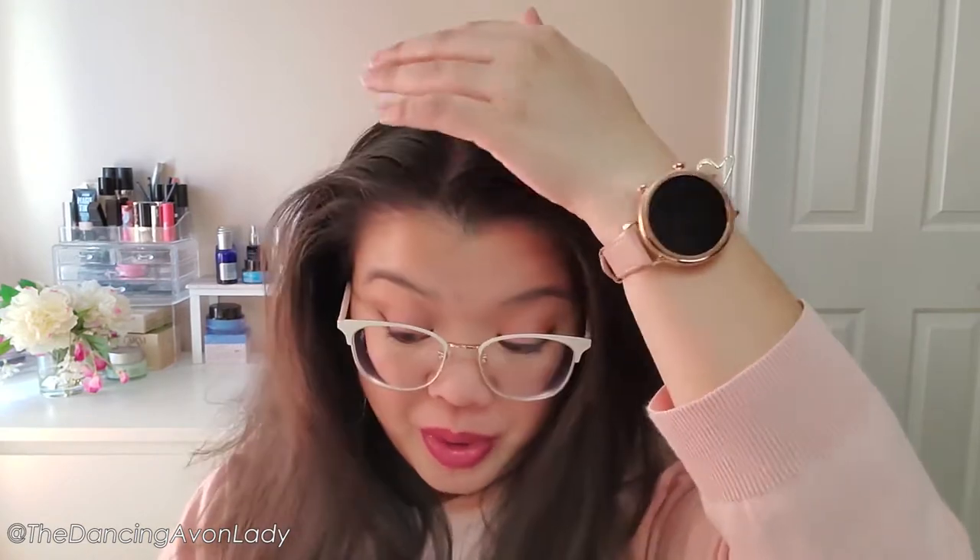Let's do it! All you have to do is shake it well, spray onto roots about 8 to 10 inches from your hair, massage with fingers, leave it in for 1 to 2 minutes, then brush and style for beautiful refreshed hair. So spray, massage, wait, brush and style. I'm going to do one side with the dark and the other with the invisible. First, shake it well.